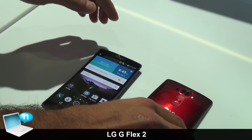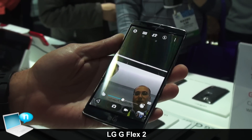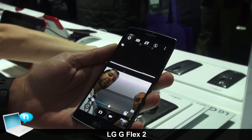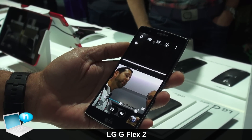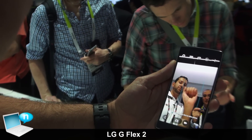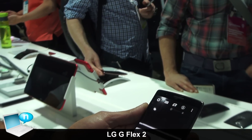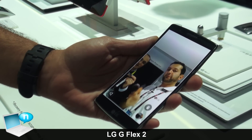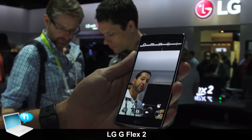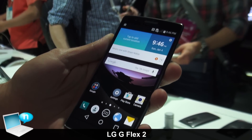One of the newest features is with the front-facing camera — we added something called Gesture Shot. You're able to take a selfie and it gives you a countdown timer so you can always have the perfect shot. You just put your hand up to the lens, you see a green box, make a fist, and it gives you time to make the perfect pose. If you bring it down it lets you preview it, and if you come back up it'll auto-activate the camera again.